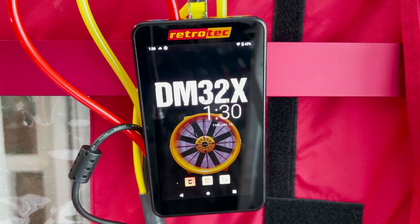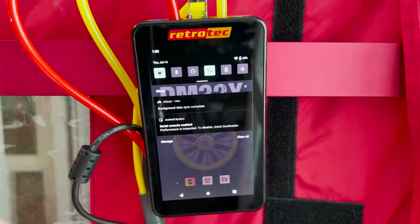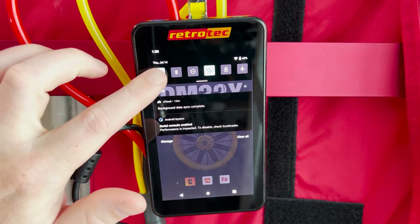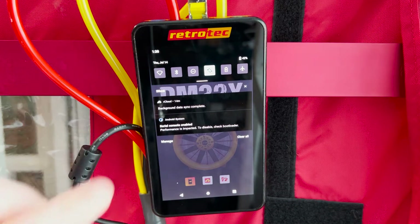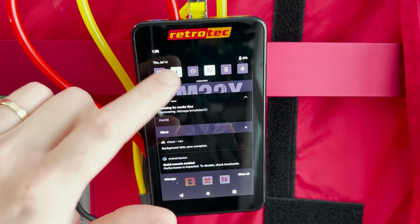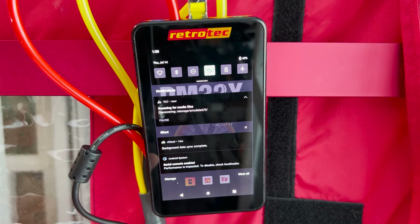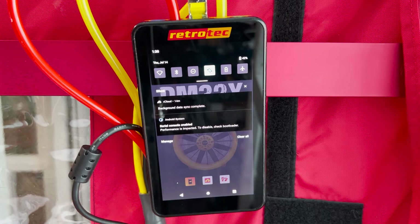To access the wireless features on the DM32X, just swipe down from the top and you can turn Wi-Fi on and off, select Bluetooth, lock the screen so it doesn't rotate, or put it on airplane mode. You can also swipe down the menu to select a network to connect to and access other connectivity settings.